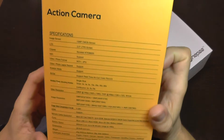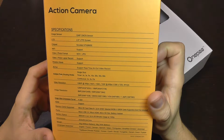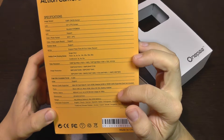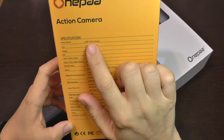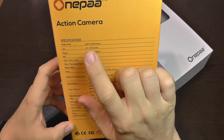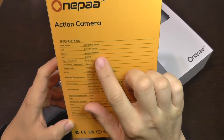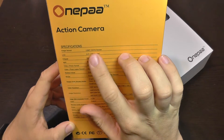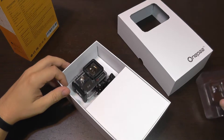Here are the specifications. It's mostly general stuff, but one thing to note: this does not have a 12-megapixel sensor. It has less resolution and can take pictures up to 10 megapixels, but it will use interpolation to achieve that.